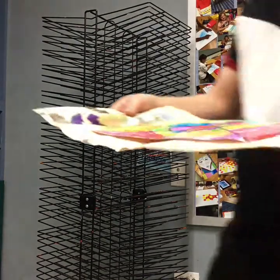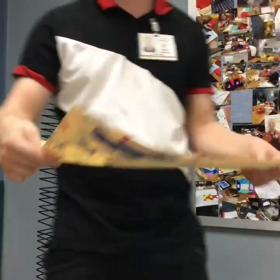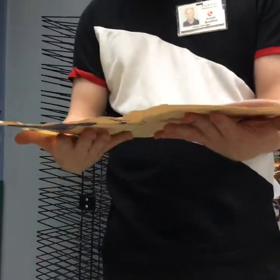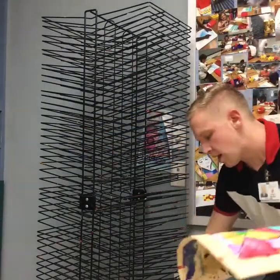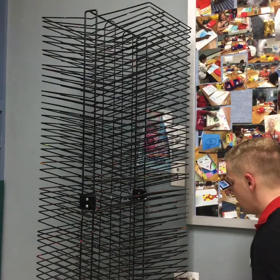Now that I'm done, I need to put it on the drying rack. Notice that I have my placemat underneath — this is very important so that my painting doesn't drip onto someone else's artwork. I'm going to take it to the drying rack, and we always start at the bottom. Place your artwork at the bottom using both hands. Then follow the green arrows back to your seat.